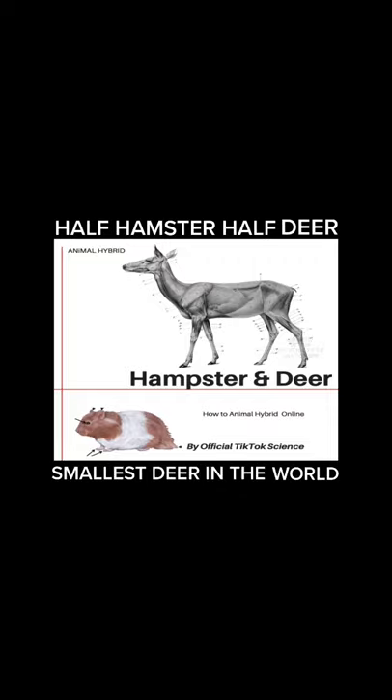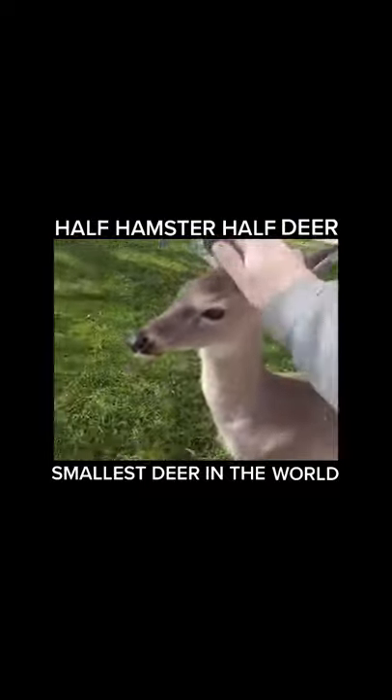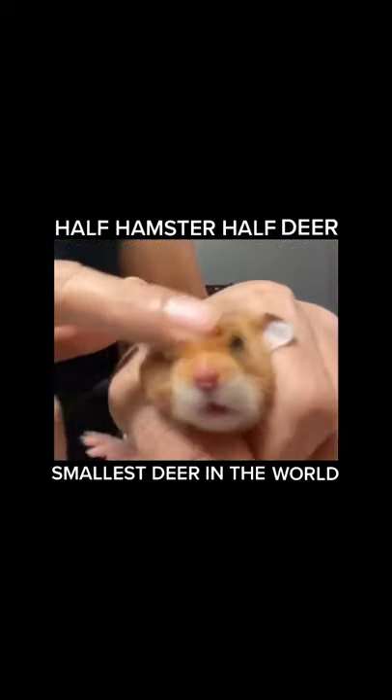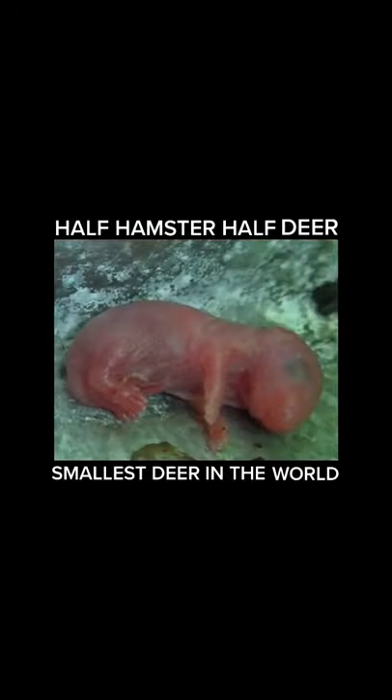By splicing together hamster and deer DNA, I wanted to make the smallest deer in the world. And so that's exactly what we did after extracting their DNA and quickly fertilizing eggs. After about five months, they began to hatch.